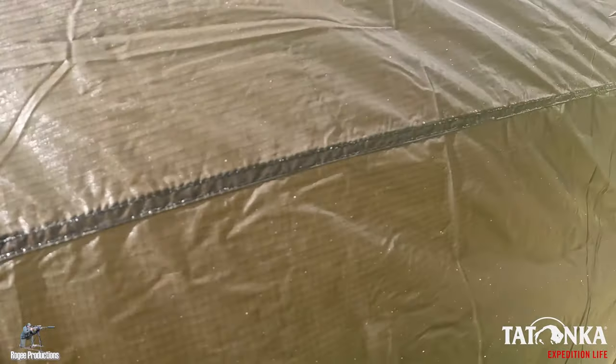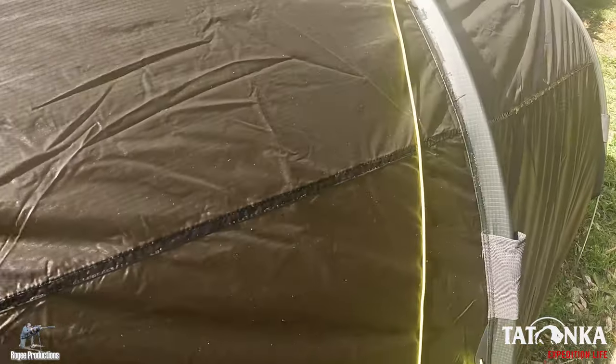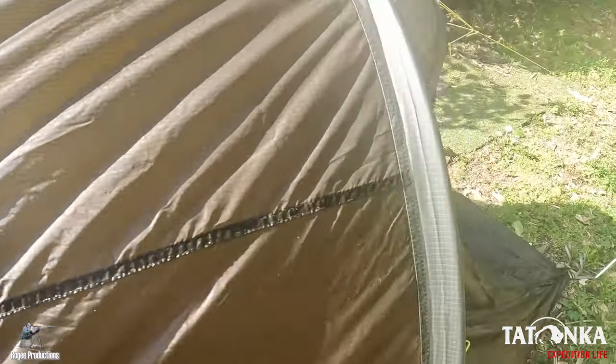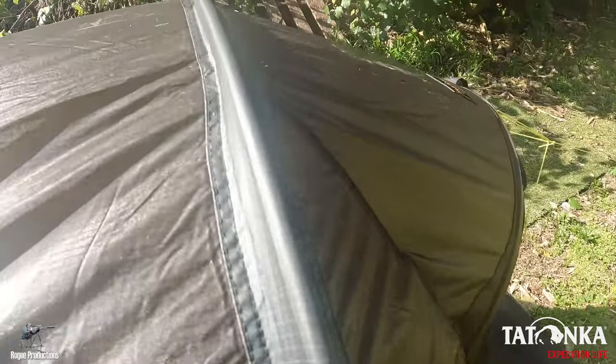Once you're finished sealing all your seams, the recommended cure time is three to six hours before you put it away. So there we go — a little bit of a sticky job. It took around about half an hour, 35 minutes, but I've got all my main seams sealed. Hopefully I've done a good enough job and I don't get a wet bum in the bush!